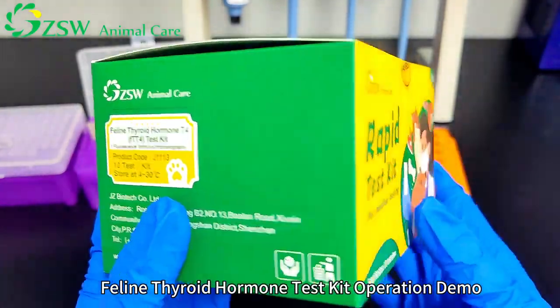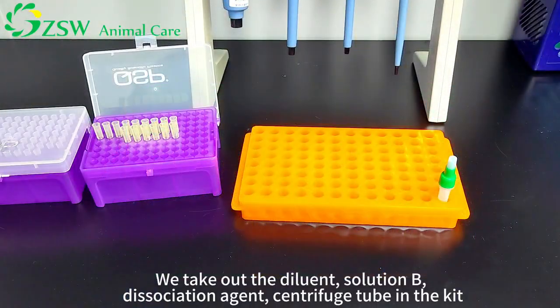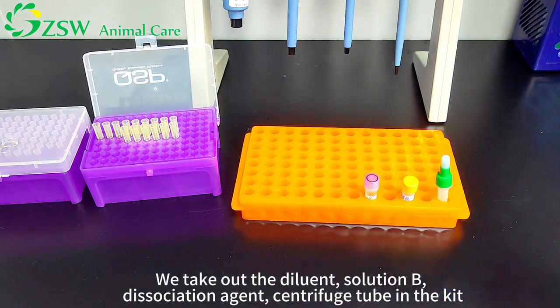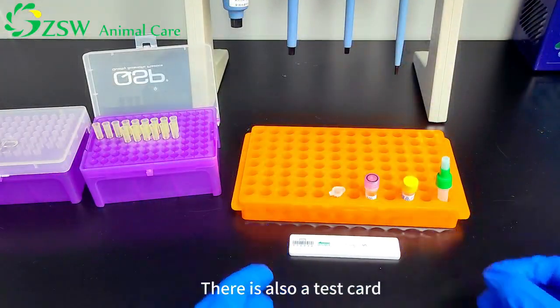Phelan thyroid hormone test kit operation demo. We take out the diluent solution B, dissociation agent, and centrifuge tube from the kit. There is also a test card.